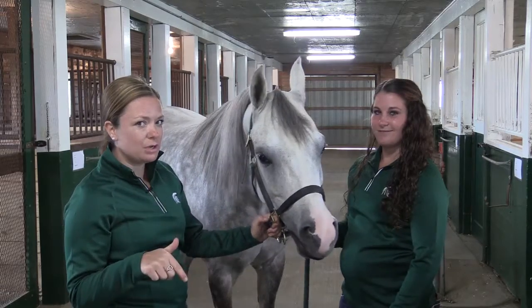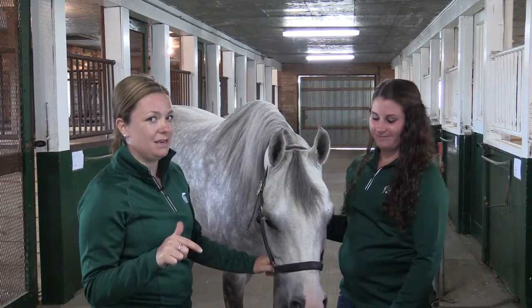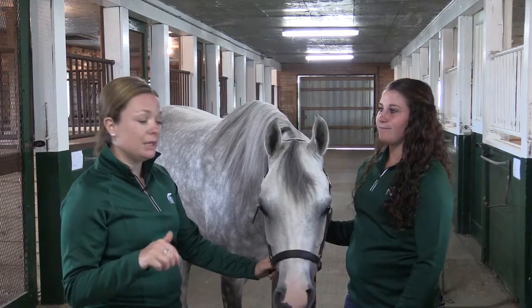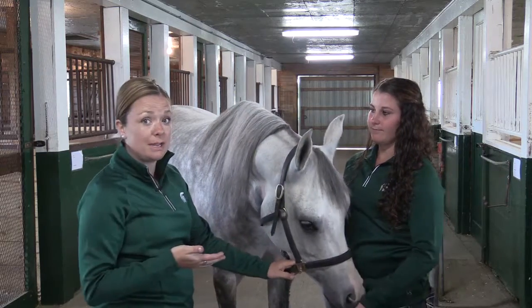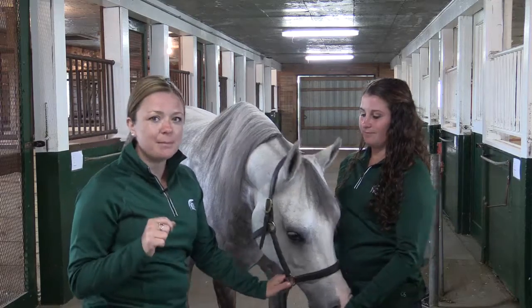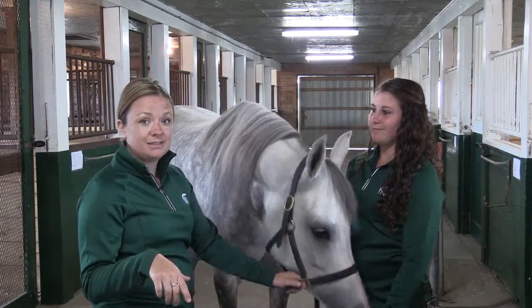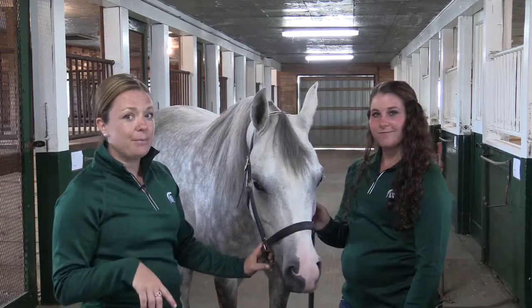11 times 3 is 33, times 3 is 99. 11 is what an ideal resting respiration rate would be for Striking Command, or any mature horse like him. Times that by 3, we get 33 — that's heart rate. Times that by 3, you get 99 — that's temperature.